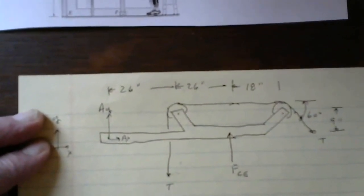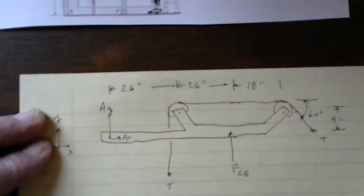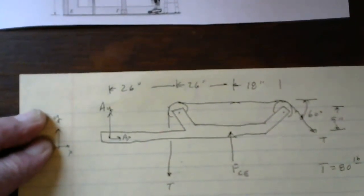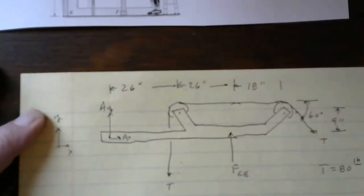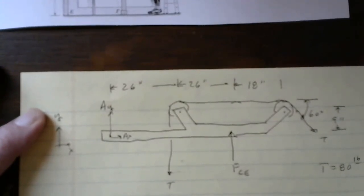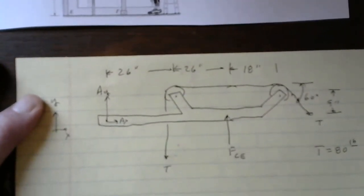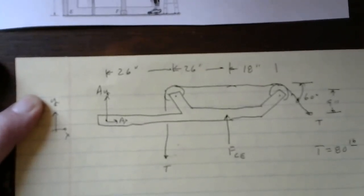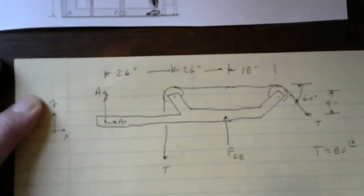Cable tension T is 80 pounds — I already know that. Looking at this, I have three unknowns: the components of the reaction force at pin A (AX and AY) and FCF. Because CF is a two-force member, at pin C it's just FCF rather than separate CX and CY components. Three unknowns, three equations of equilibrium — I can solve for all of them.